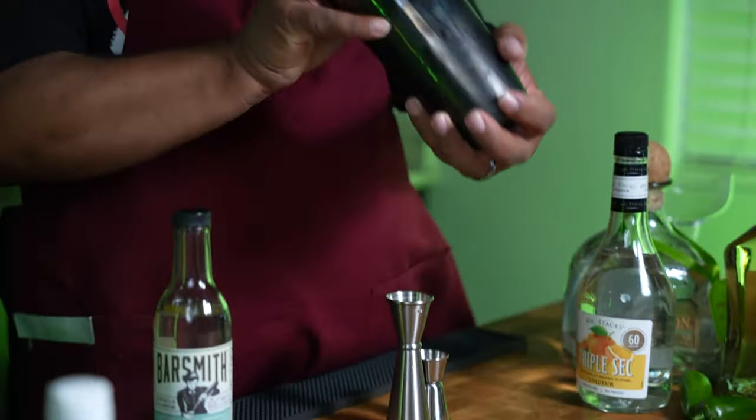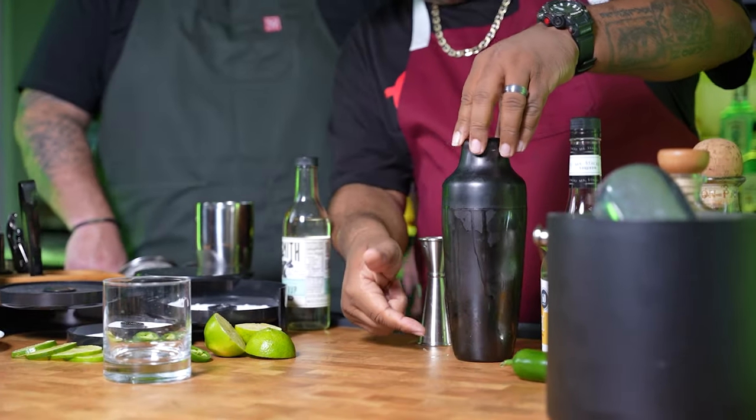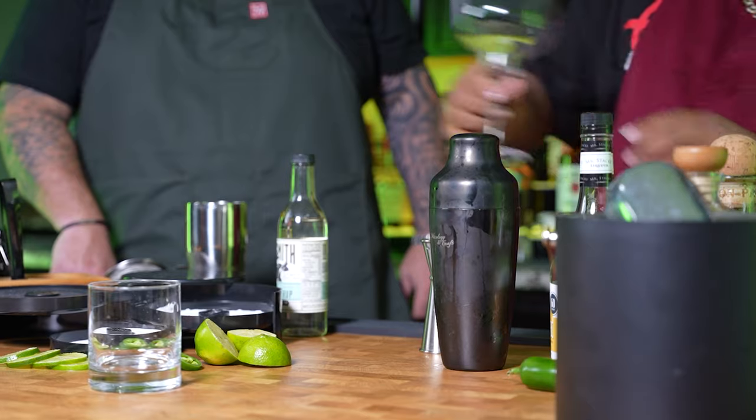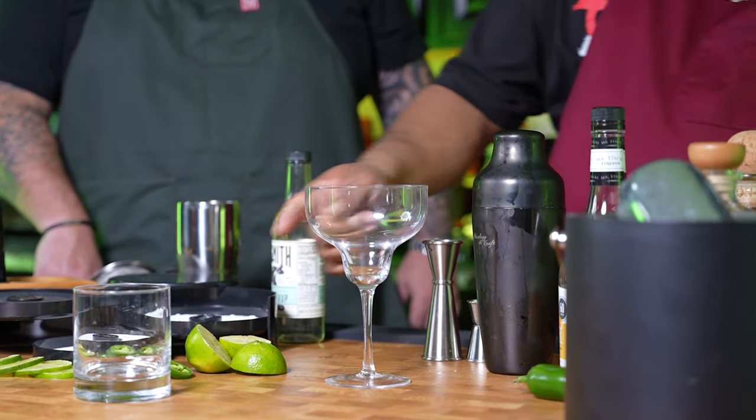Here we go. If you notice, look at how the frost gets all over there — that's nice and chill. Now if you guys pay attention, look right here. Margarita glass — actually, little CJ, what do you call that? That's a rocks glass. Every time I see you I learn something.